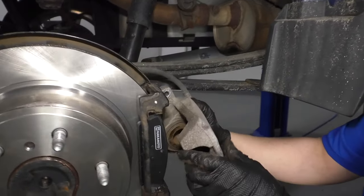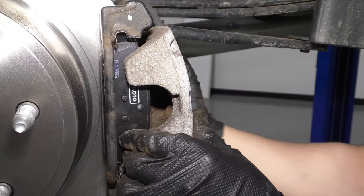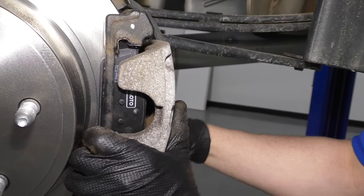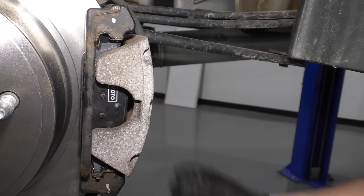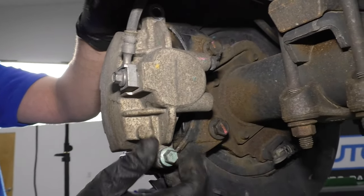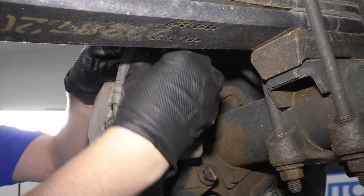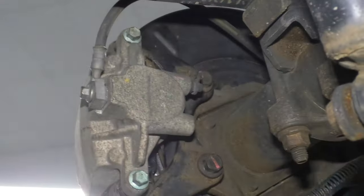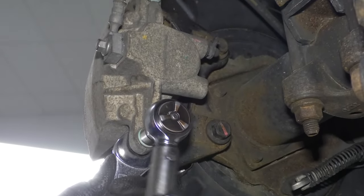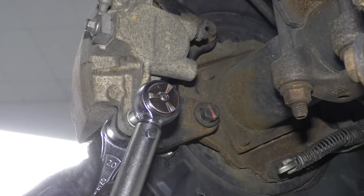Take the caliper and slide it into position. Take the caliper bolts — you can put thread locker on these. Then use a 20 millimeter wrench (or 13/16ths if you don't have one) and a 13 millimeter socket with a torque wrench, and torque these to 38 foot-pounds.